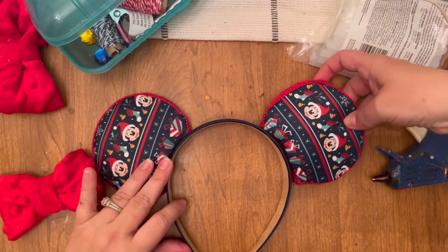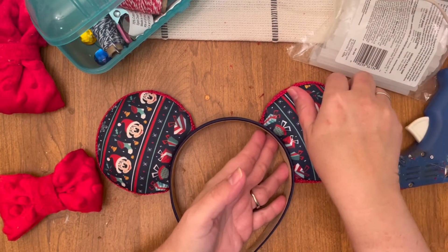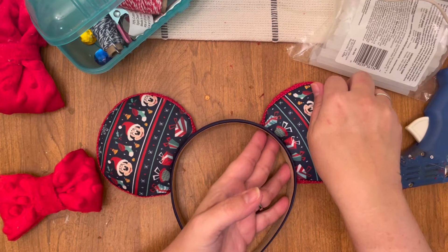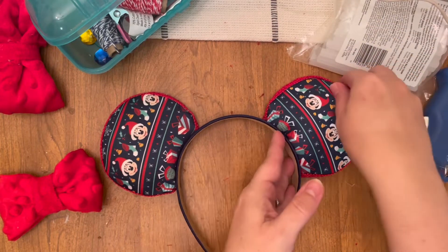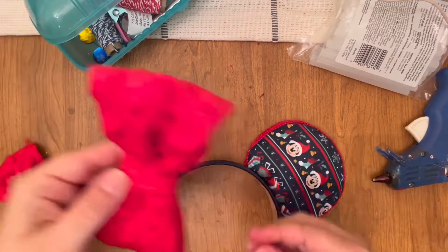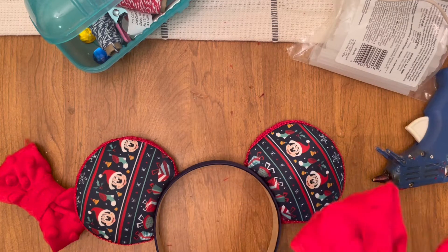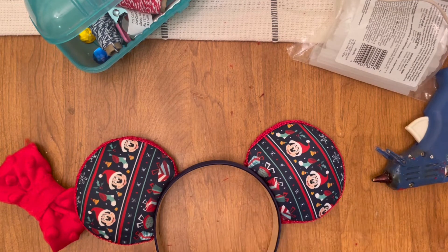If you've never made ears before, make sure when you are adhering your ears to the headband, you are being very careful with the amount of glue you put on there, because it can ooze out on both sides. I have that happen all the time and I'm always having to take an exacto knife and cut it off. Less is more, even though you want it to adhere properly — just be very careful, because you can burn yourself as well.